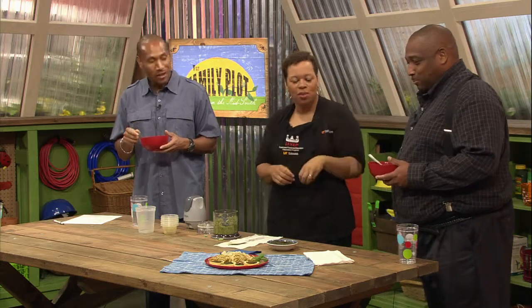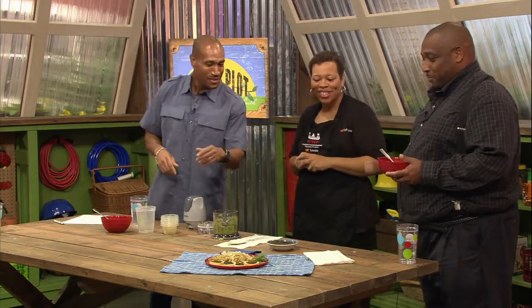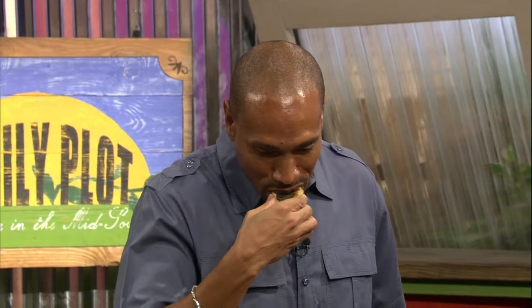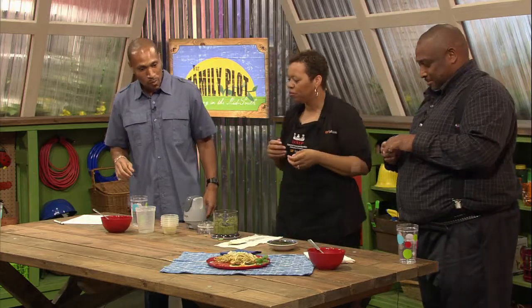You can also put some different types of cheeses on top. A lot of people combine it with cherry tomatoes, things like that, just to do a little toss. What do you think? I like it. This is real good. And it's healthy, right? Yes, especially if you use a whole grain pasta, it's going to be even better for you.